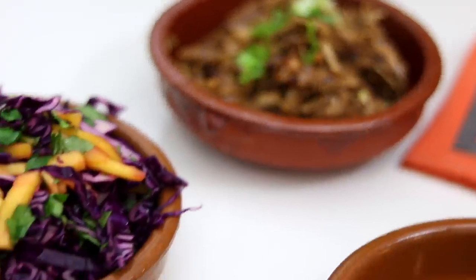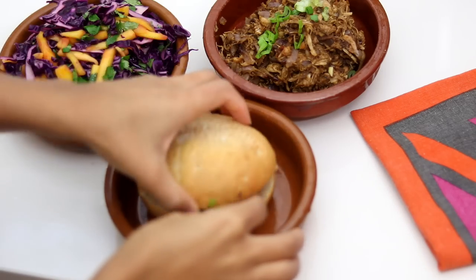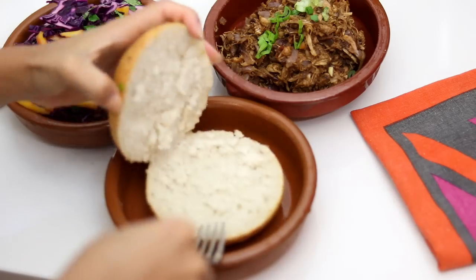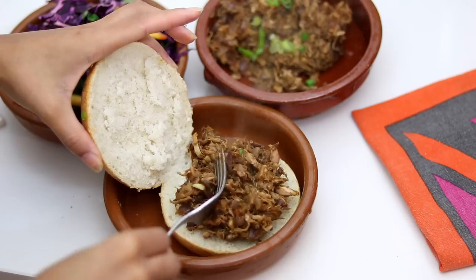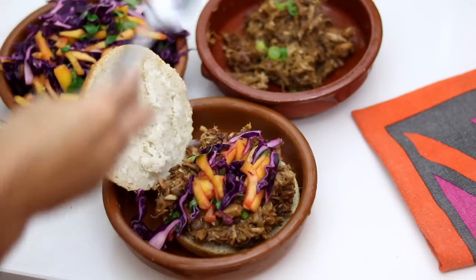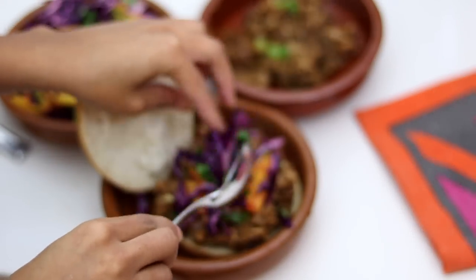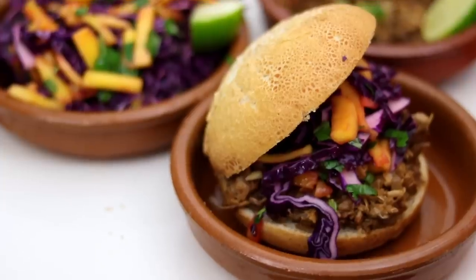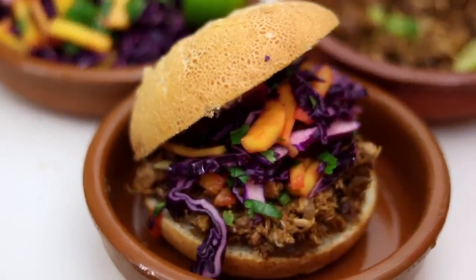To make my pulled jackfruit jerk burger — that's a long one to say — I've just got a burger bun. I'm going to add the jackfruit to the bun and coat it on top with the mango slaw. You can of course add any of your favourite toppings, whether that be avocado, tomato, any of your favourite trimmings to make the burger your own. I've just kept it very simple with the mango slaw and the jerk jackfruit, and this is very impressive and very delicious.